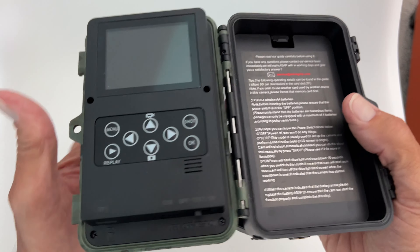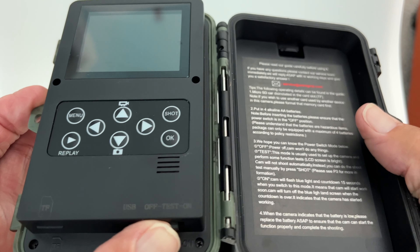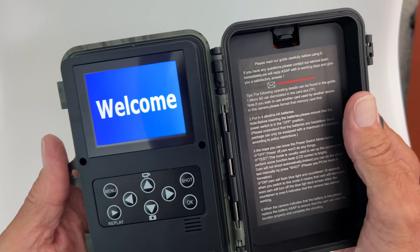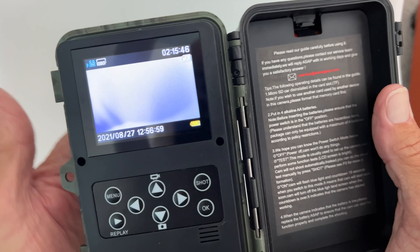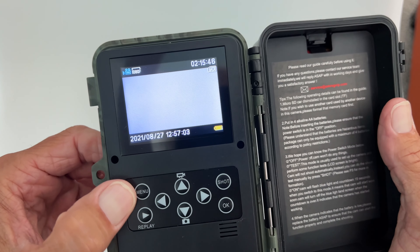Once you've got your camera open, you can go ahead and go to test and work on your settings. It's going to say welcome and then open up to this video here. What we want to do is go into the menu.